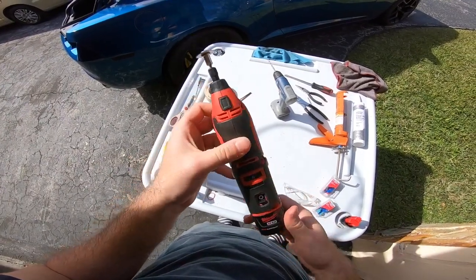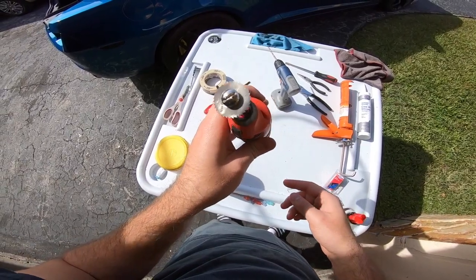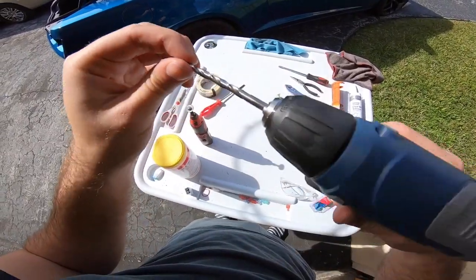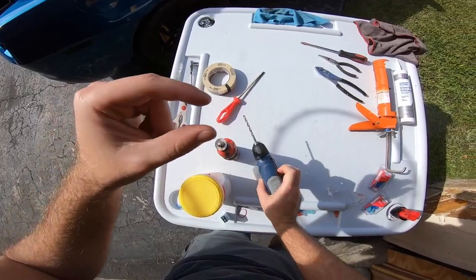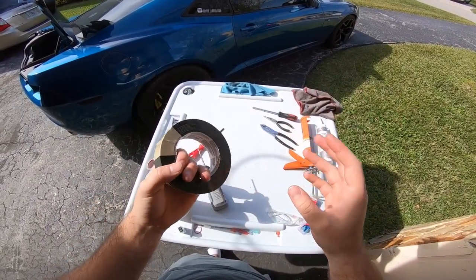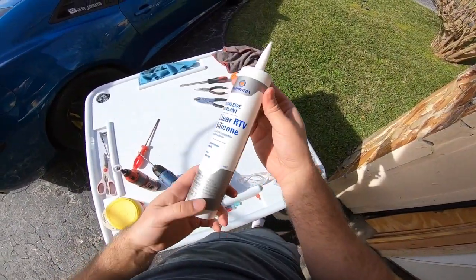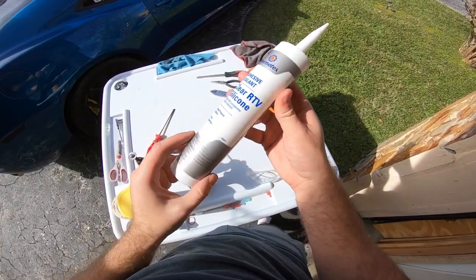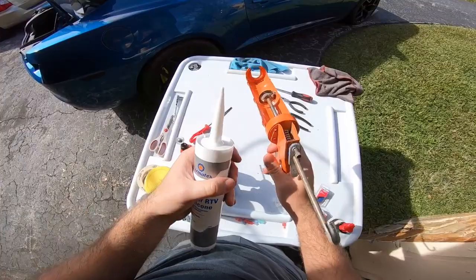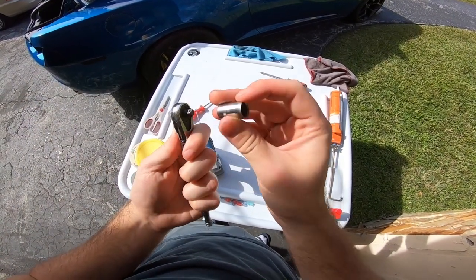First thing you'll definitely need is a Dremel because you're going to use that to cut open the tail lights — with a saw blade on it. You'll also need a drill because you're going to have to drill into the tail light. You'll need some tape to help seal the tail lights once you've cut them. You'll need some silicone adhesive and sealant, which you can apply by hand or with a caulk gun. And you'll definitely need a wrench and a 10 millimeter socket — you'll see later on why.